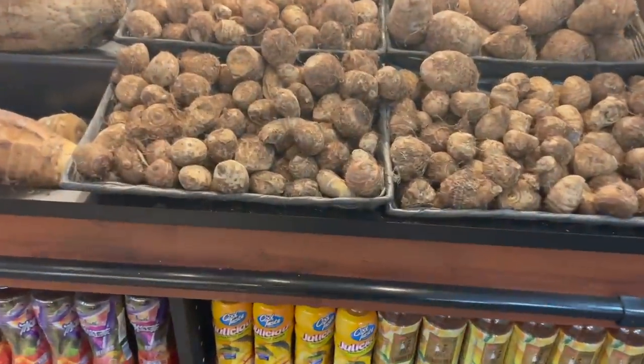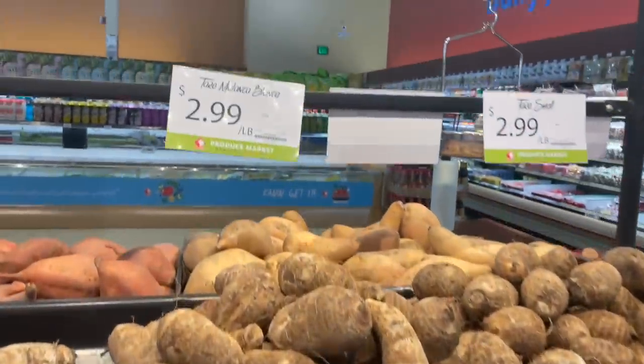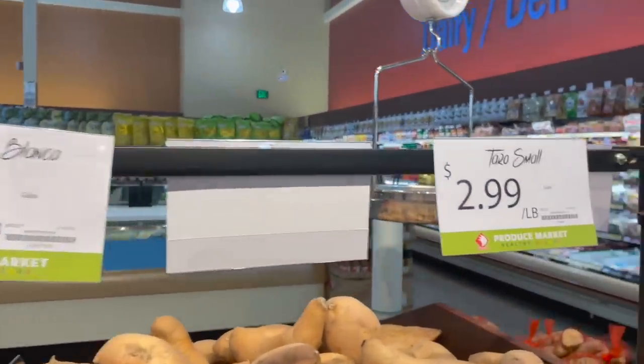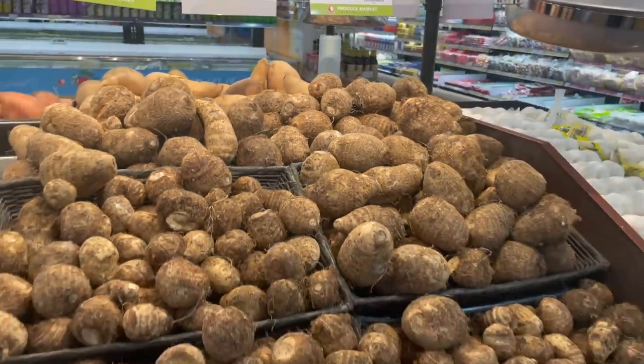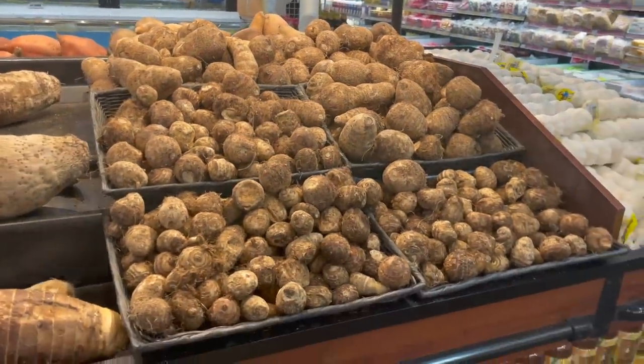These things are called taro roots. They're kind of like little mini potatoes but I did some research and they actually have three times the amount of fiber as a regular potato in a similar size.